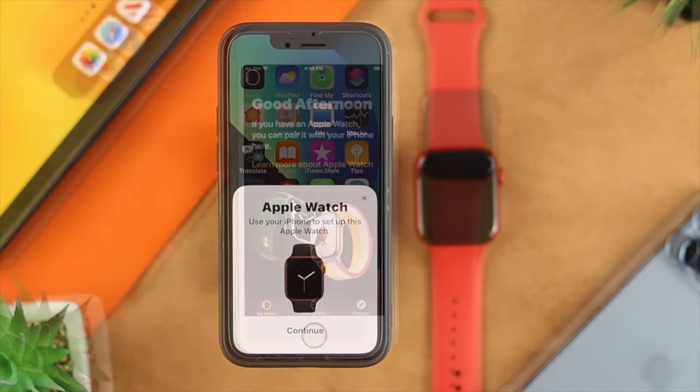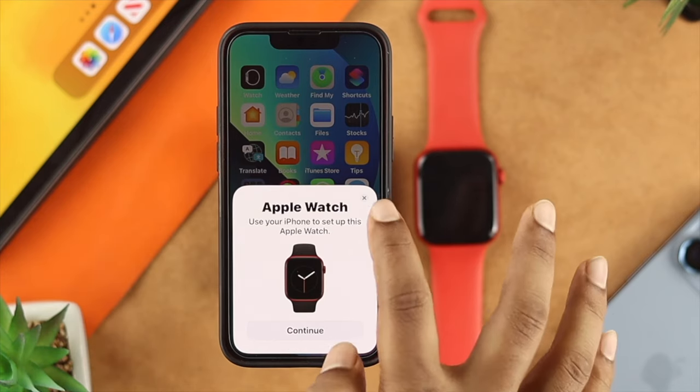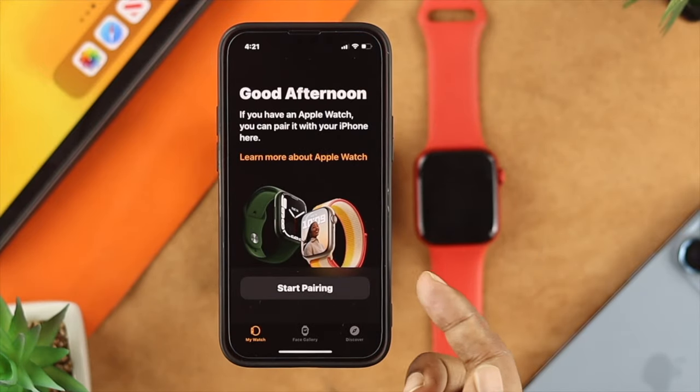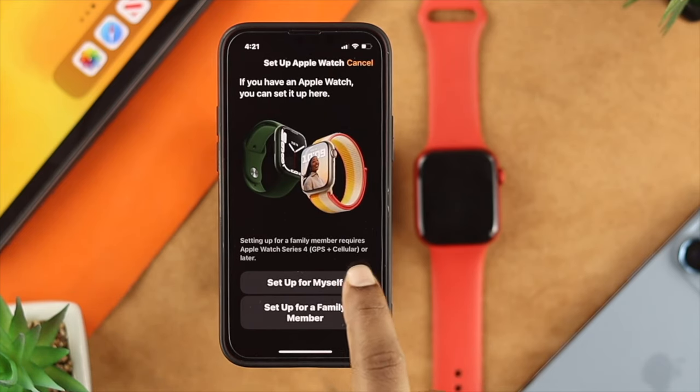Now, once your reset is done, go ahead and grab your new iPhone and you will get a pop-up. If you don't get this pop-up on the new iPhone, then simply open up the Watch application and you'll be able to see Start Pairing. Now, to start pairing your existing Apple Watch with the backup, just go ahead and choose any other option from there.